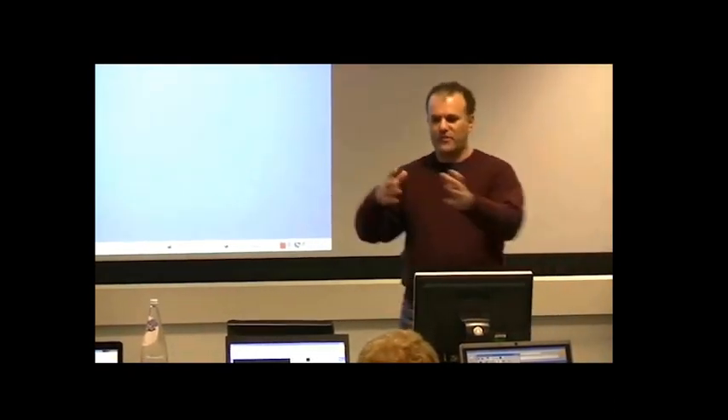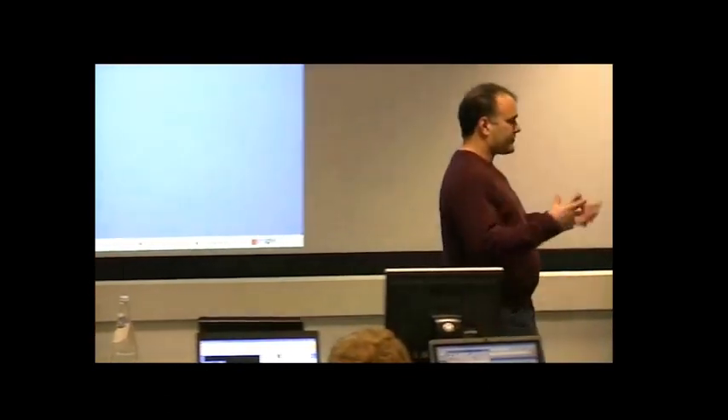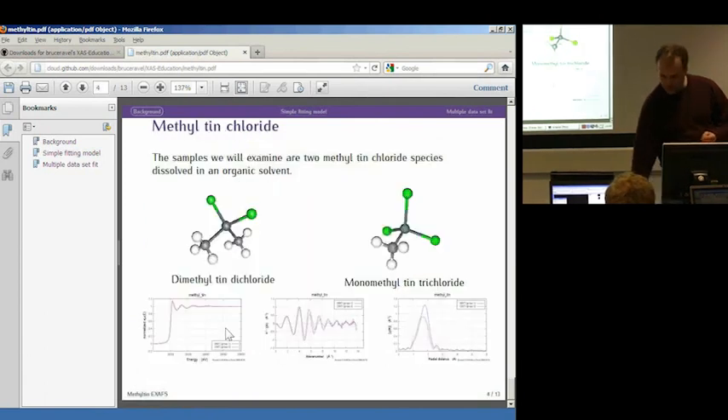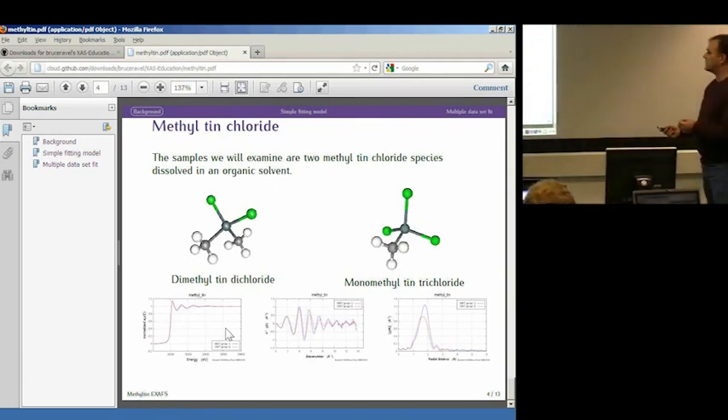We had methyl tins and butyl tins and all kinds of other stuff — just a whole bunch of tin materials, and we measured them all. Just to get my feet wet in analyzing these data, I took a couple of these samples and did what I'm about to do here, just to get a sense of how the data analysis on the tin works. Two of the materials they brought were dimethyl tin dichloride and monomethyl tin trichloride.